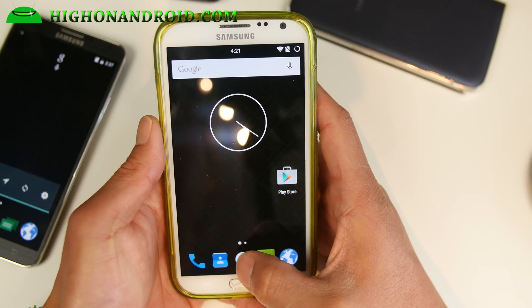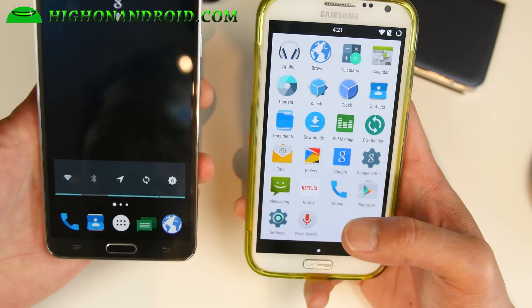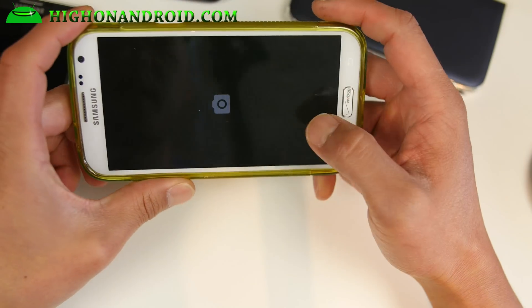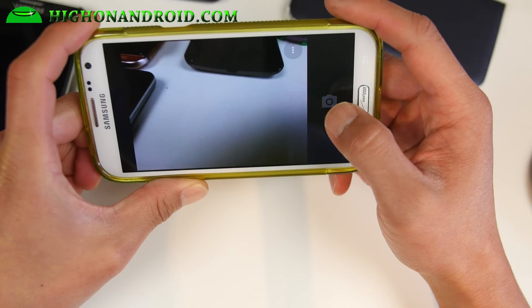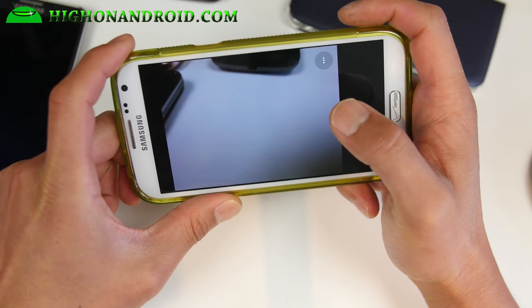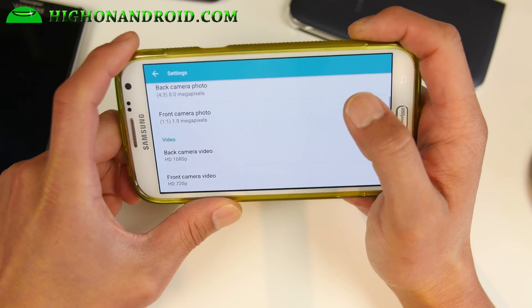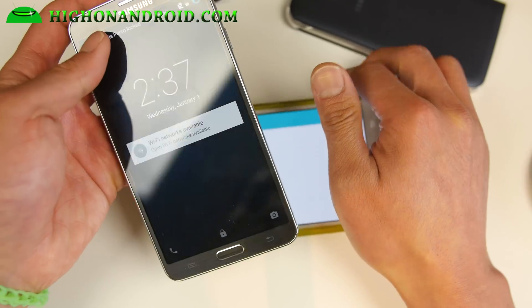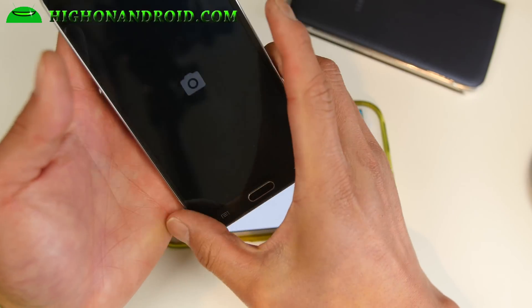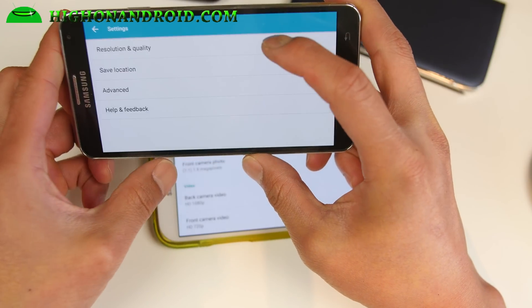Very nice ROM — super fast, super stable. Same thing with the Note 3 version. The camera works flawlessly on both, and you get full resolution. For the Note 2 you'll get 1080p and 720p for the front camera. For the Note 3 version you'll get full 4K, which is nice — you will not lose your resolution.